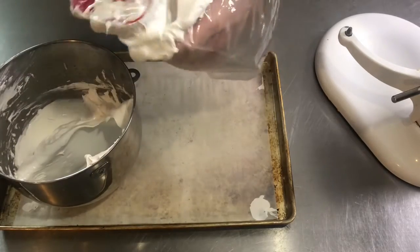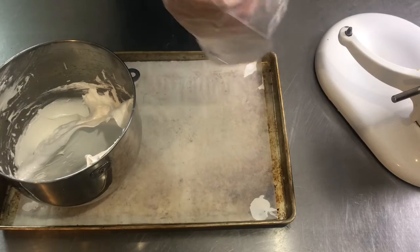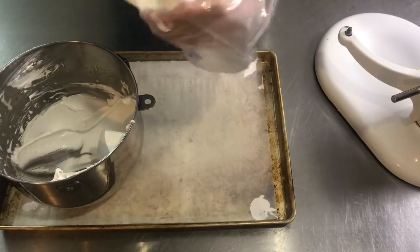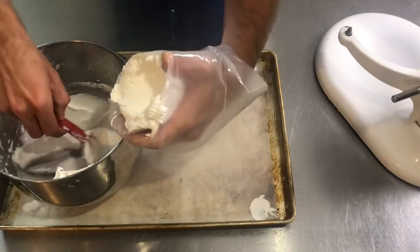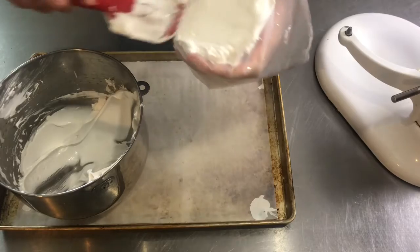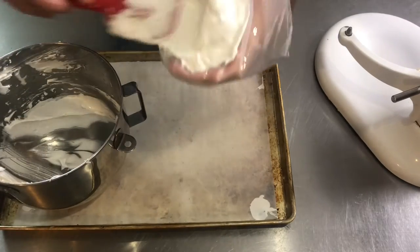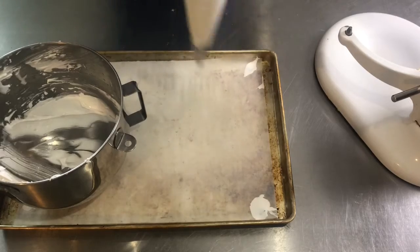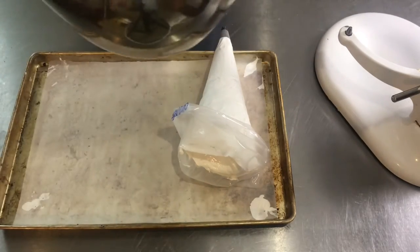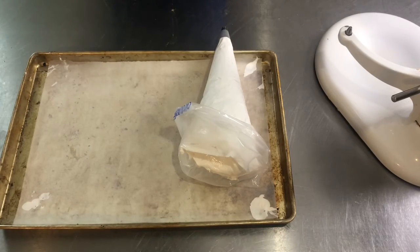If these were pasteurized egg whites — like the carton of egg whites that you buy at the grocery store — you could actually use this as a toasted marshmallow frosting, pipe it on top of a cupcake, and then toast it with a torch. But that's only if you use pasteurized eggs. Because these eggs aren't pasteurized, meaning cooked in any way, we can only use this in a dessert that's going to be baked to cook those whites.